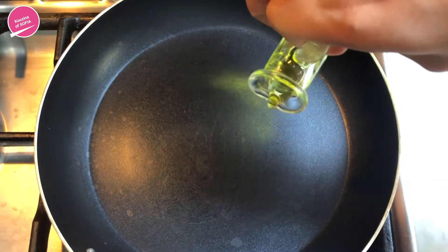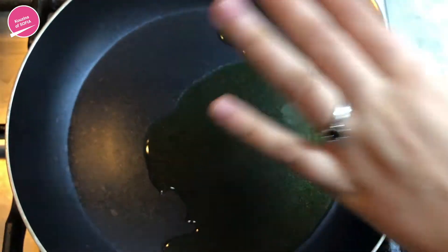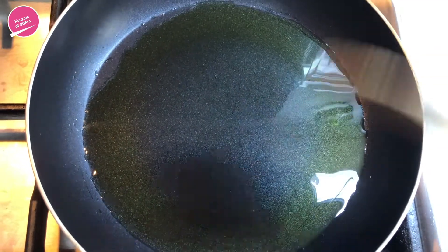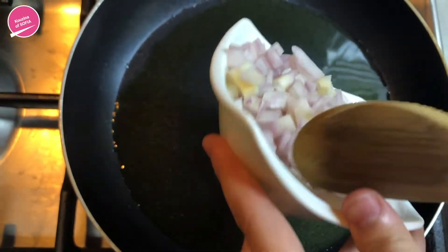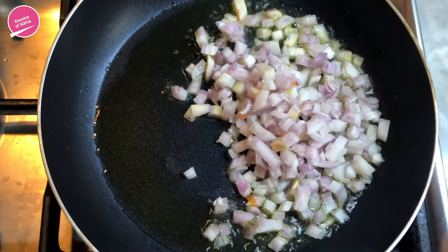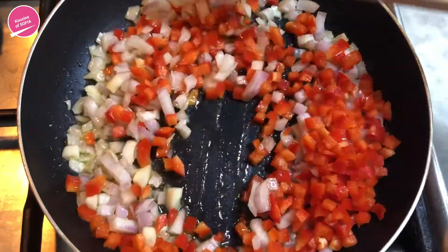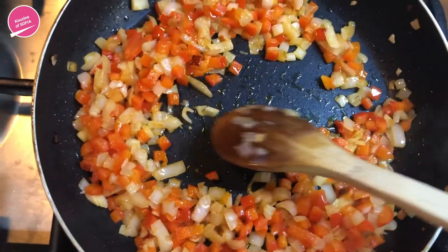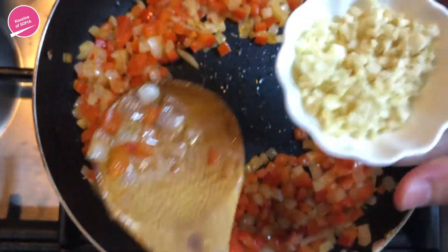The first step is to heat up your pan and add in the olive oil once it's hot. Be careful not to heat it up too long because the olive oil could burn. Now we're going to add the onions and the peppers at the same time and saute them for a little bit. Once they're nice, fragrant, and translucent, we'll put a well in the middle and add in the garlic and saute that.